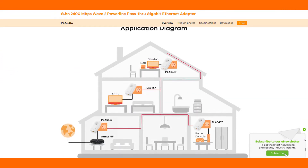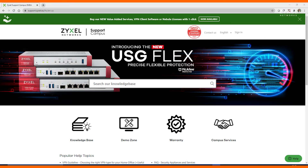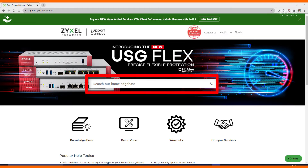Use Powerline adapters all over your home to connect all your rooms with very high speed. If you have questions about the product, please do not hesitate to contact us at support.zyxel.eu. You can find more than 700 helpdesk articles in different languages and also the contact to our support team.